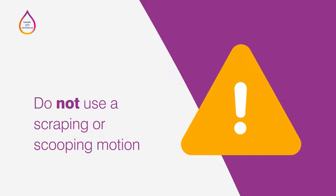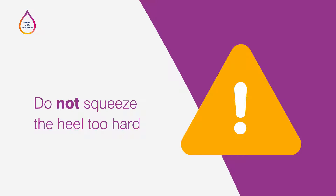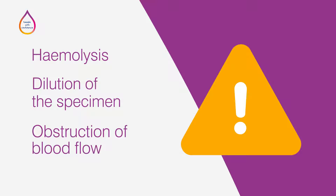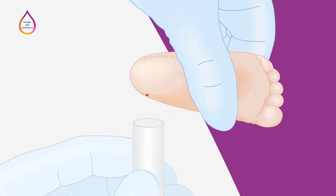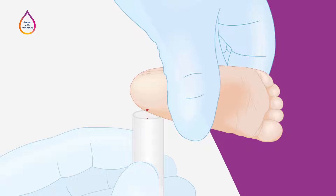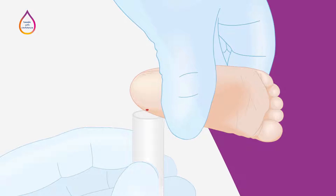Be careful not to use a scraping or scooping motion or squeeze the heel too hard, as excessive pressure can cause test result errors. Some of the pre-analytical errors include hemolysis, dilution of the specimen, and obstruction of blood flow. Squeezing the heel too hard may also increase discomfort for the baby and increase the risk of bruising. Alternatively, you may need to collect the sample in a specially designed collection tube by allowing blood droplets to drip and flow into the tube by natural capillary action. It is also important not to use a scraping or scooping motion here.